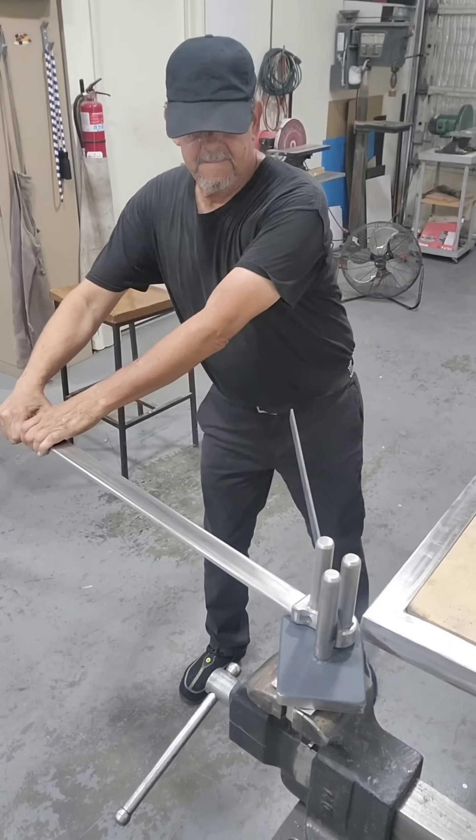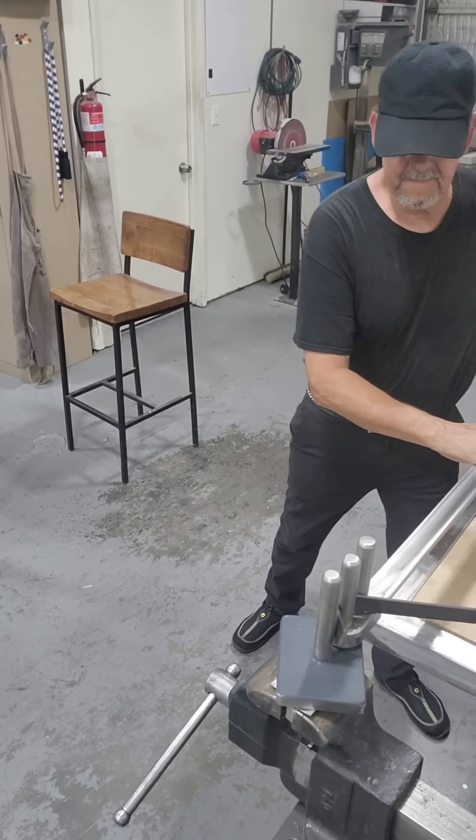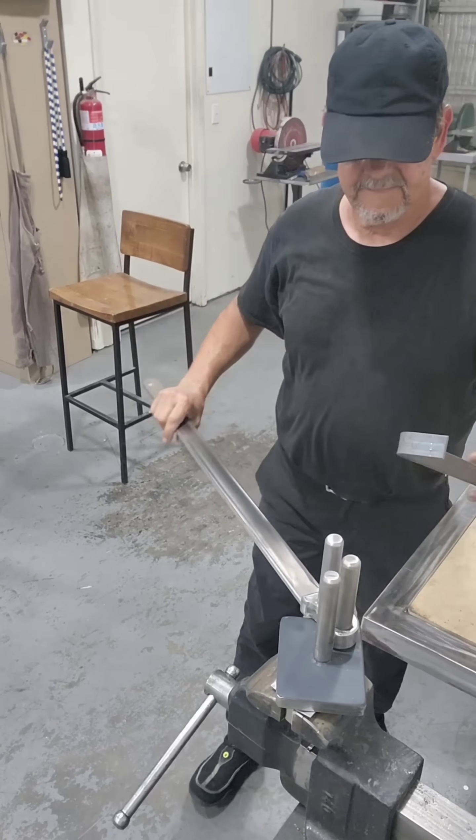Some 1-inch wide flat bar — pretty easy to bend, and it surely beats bending it in a vise and leaving jaw marks on it.